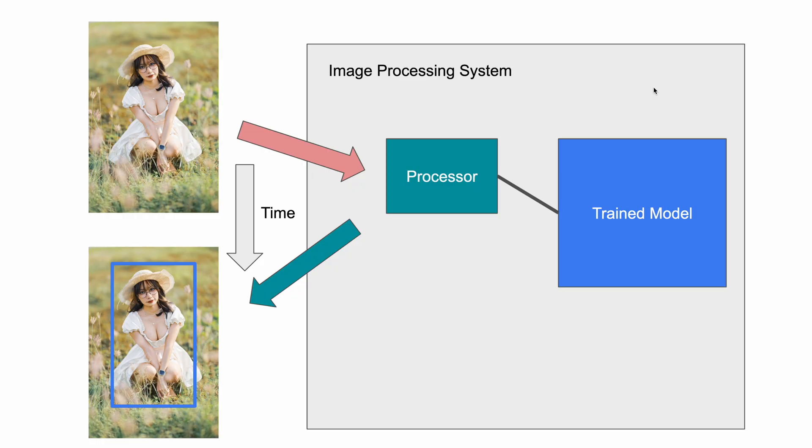Why does detection sometimes not work, and why doesn't it work on older cameras — why can't we just upgrade them to do subject detection like modern ones? Nikon and Canon tried to patch their earlier cameras, but the results weren't very good. Only with cameras like the Z9, R3, and R5 did things jump drastically. That's because processing subject detection requires a lot of processing power.